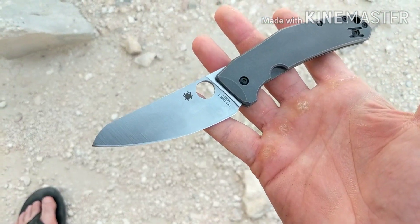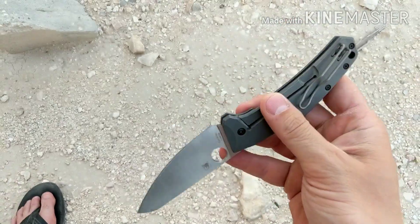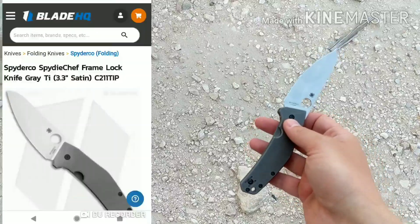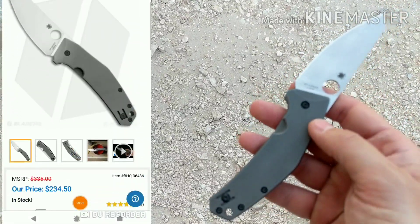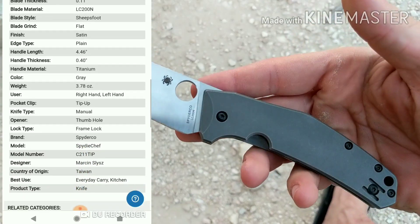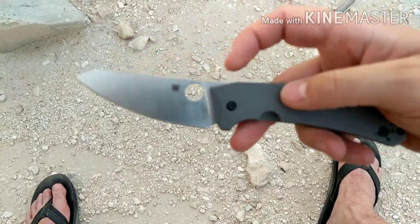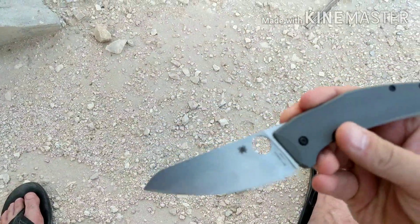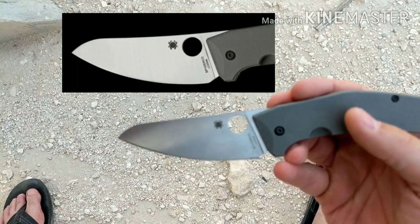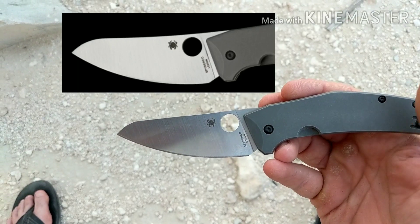This is the Spyderco Chef in LC200N, titanium frame lock, made in Taiwan. I'll put all the stats up for you in case you don't already know. This is gonna be a quick review because it's been around for a while and is a much-reviewed knife. I'm gonna put up a picture of what the blade looks like stock.